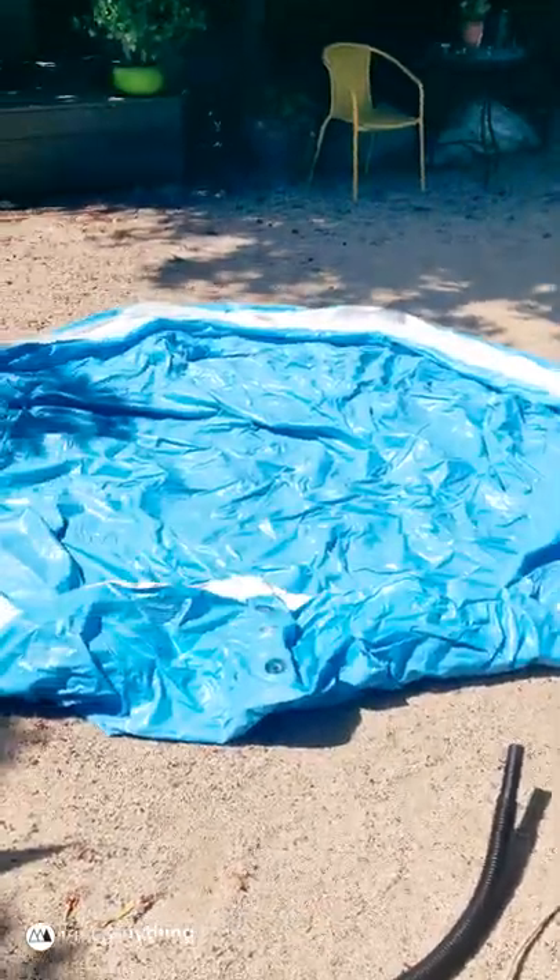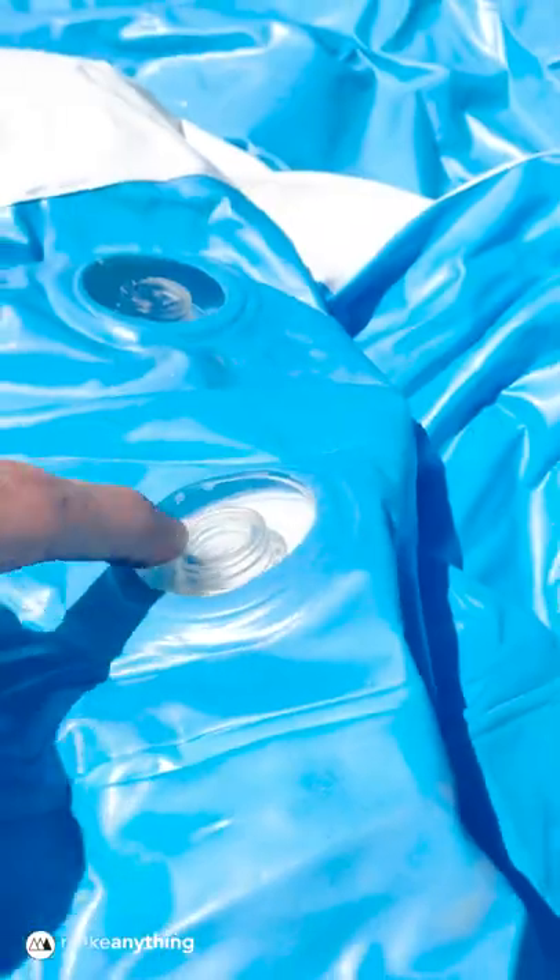It's a fine day for a swim. Unfortunately, my pool looks like this. Worst of all, it's missing these plugs for the inflatable.